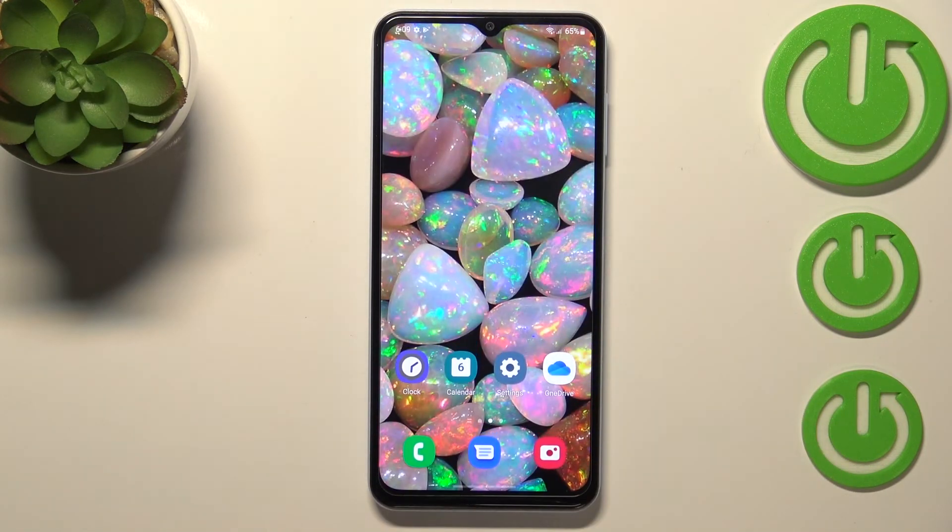So actually this is it, this is how to change the SIM pin in your Samsung Galaxy A13. Thank you so much for watching, I hope that this video was helpful and if it was please hit the subscribe button and leave a thumbs up.